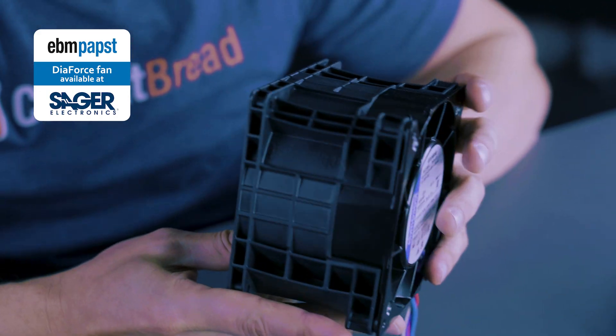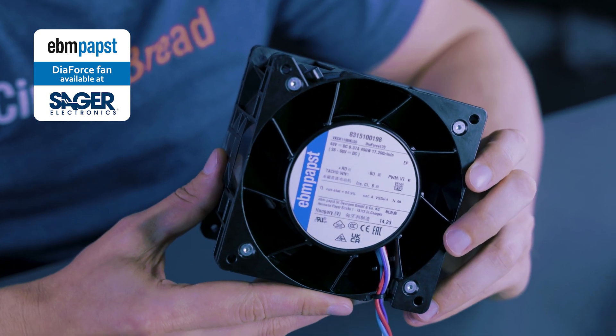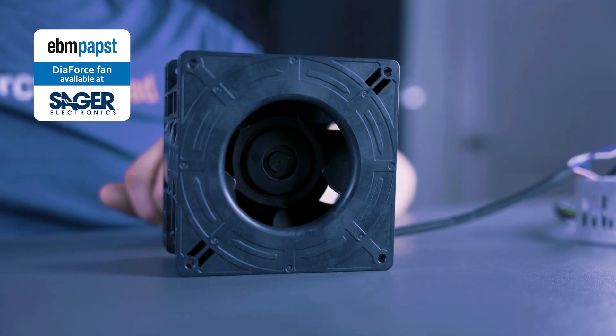Welcome. Today we're going to do something a bit different. We've been talking at CircuitBread for a while about doing more practical content. We were talking to EBM Pabst and Sega Electronics about their DiaForce fan, and we wanted to do a stress test of it.